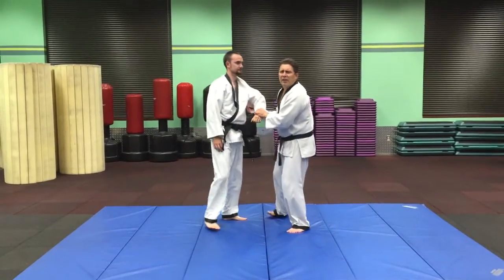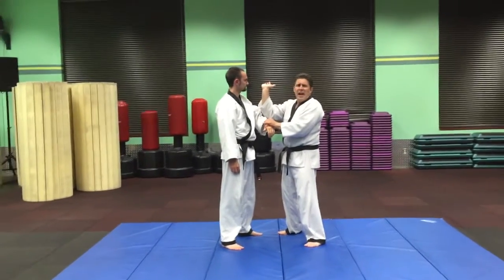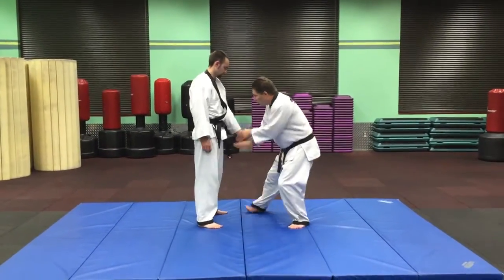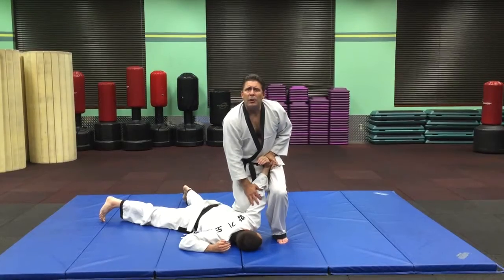One of my students gave me a way to explain this: think of it as a glass of water, and you want to turn that glass over and put it down on the ground before the water comes out. So we switch, come up with the glass of water, and then slam it down to put the person down and go into the pin.